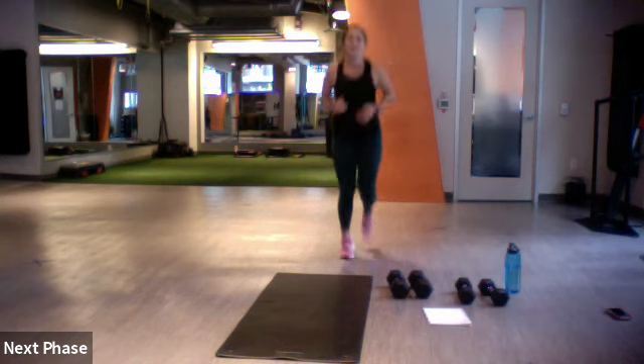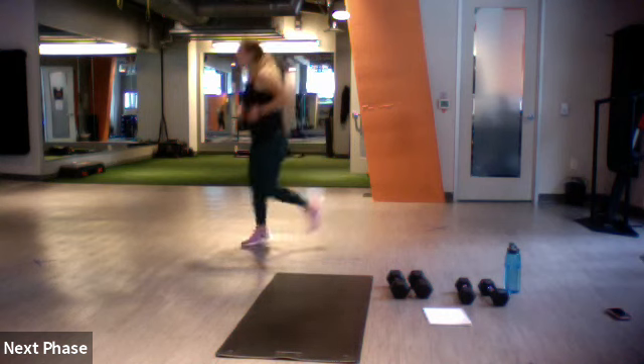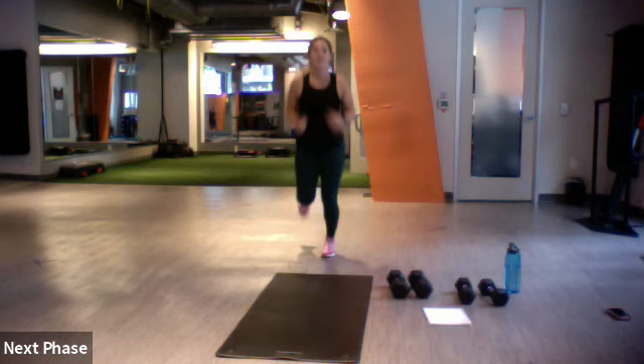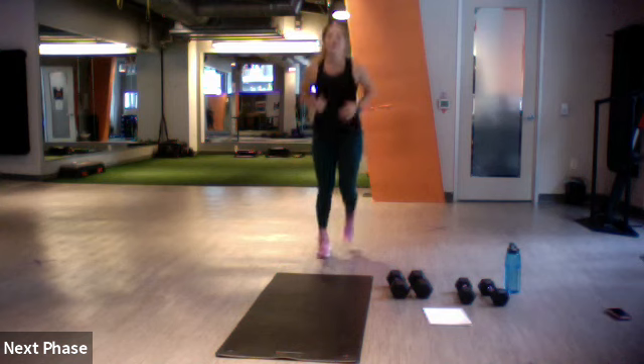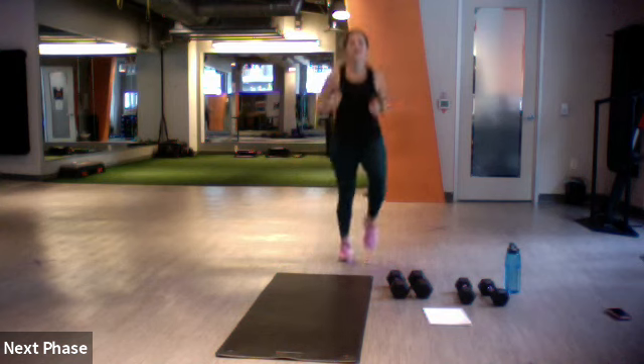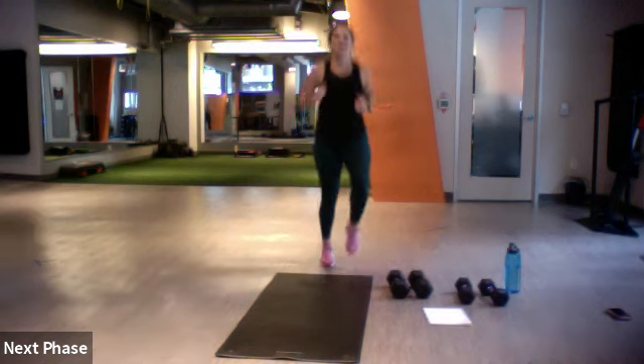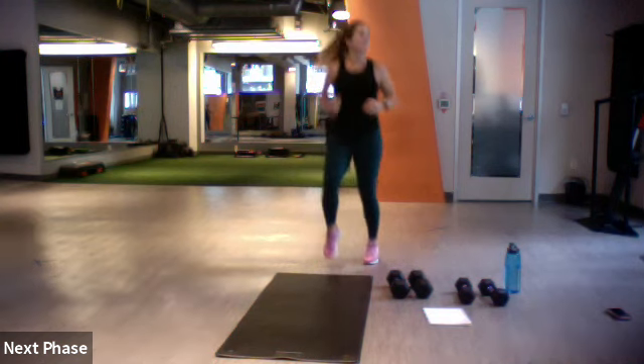Butt kicks — lift and lifting. Good, take those knees up. Almost — let's go to jumping jacks, fingers touch at the top.